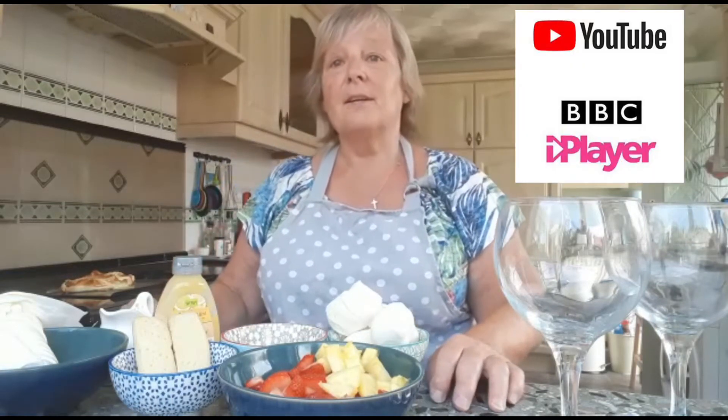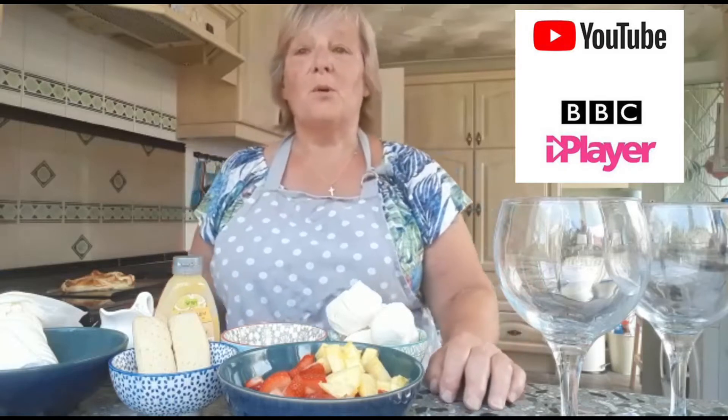Hello everyone, back in the kitchen again today. It's a bit of a hot one so if I look a bit red-faced that would be why. This week would have been Wimbledon — the Wimbledon Tennis Championships — but unfortunately we won't be able to watch them this year because they've been cancelled. However, you can watch previous years on iPlayer or on YouTube. So today I'm going to make a topical dessert — I'm going to do a twist on Eton Mess and call it Wimbledon Mess.